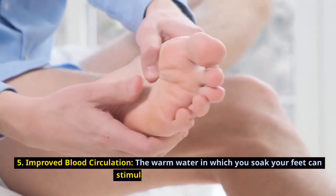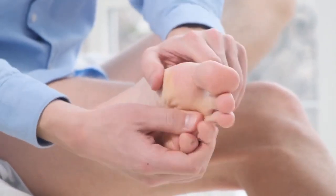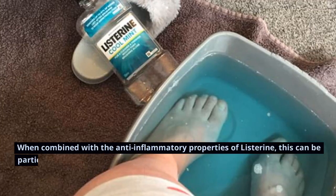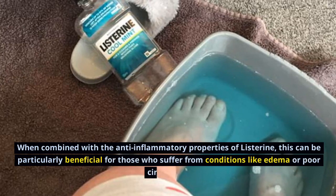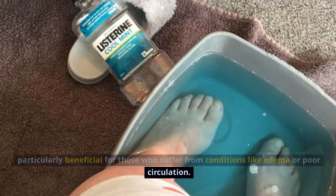Improved blood circulation. The warm water in which you soak your feet can stimulate blood circulation. When combined with the anti-inflammatory properties of Listerine, this can be particularly beneficial for those who suffer from conditions like edema or poor circulation.